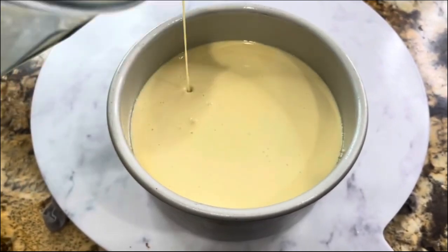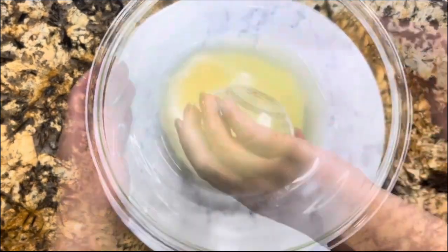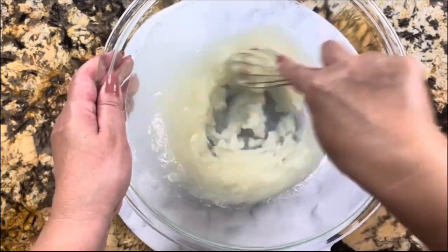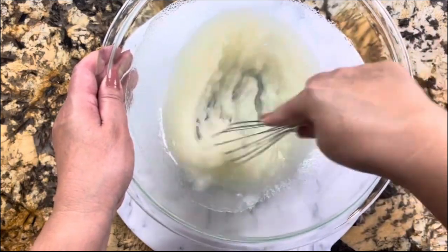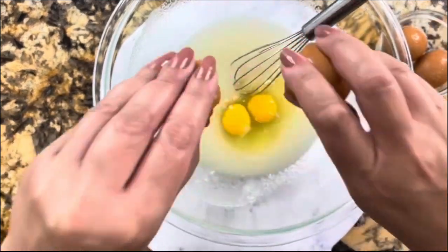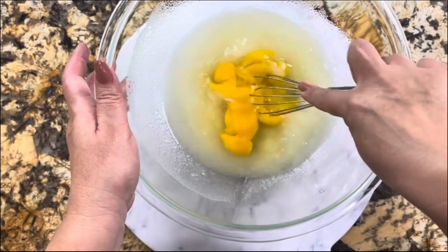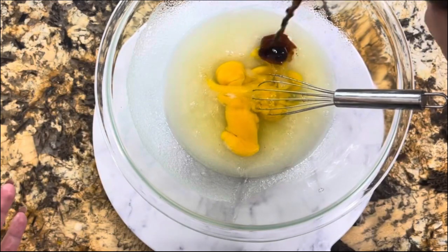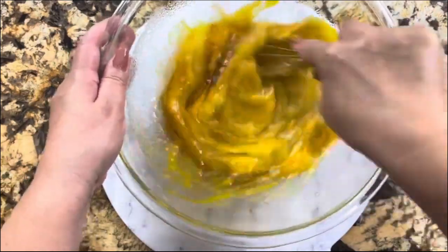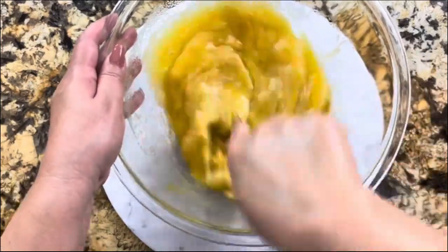Now I'm going to start making the cake mixture. One cup of granulated sugar, one cup of vegetable oil — I want to incorporate these two really well. Now I'm ready to add four room temperature eggs. I'm also adding one tablespoon of vanilla extract and incorporating everything really well, making sure it's all nicely combined before I add the dry ingredients.